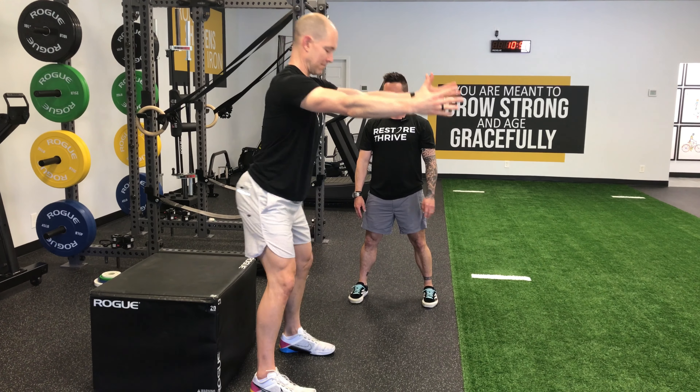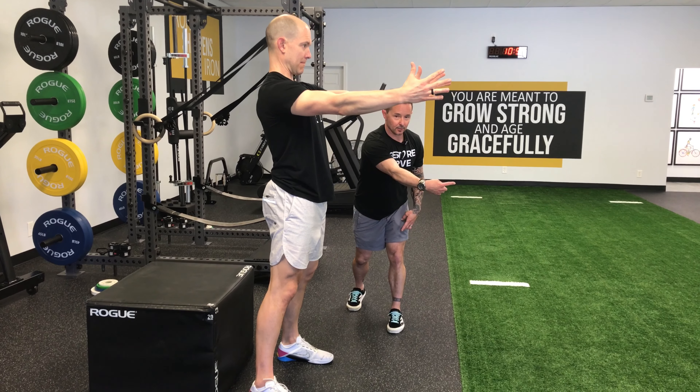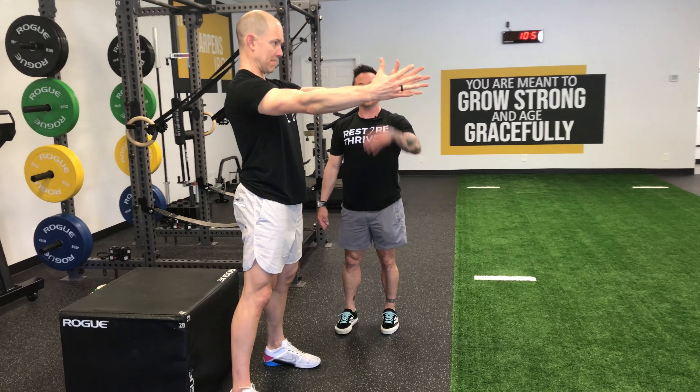Tim is going to bring attention to his feet. He's going to grip the floor — act like there's a crack between his feet and separate those tiles. With that tension he's going to sit his bottom back down, kiss it off the box, and then stand right back up. Notice Tim's trunk is in the exact same position the entire time. It tips forward as his hips go back and he has a parallel shin and trunk angle.